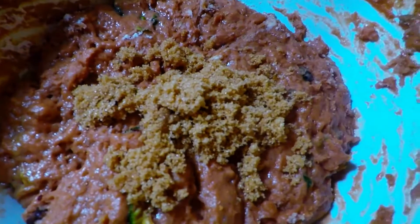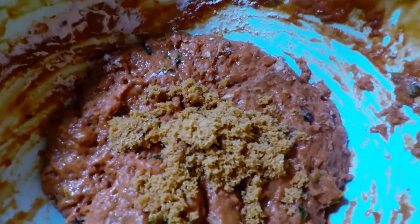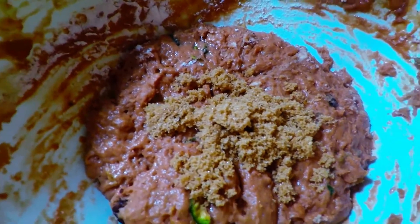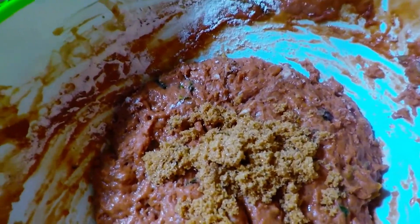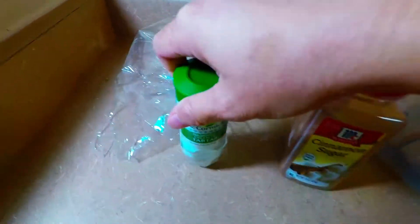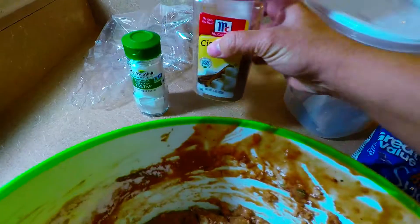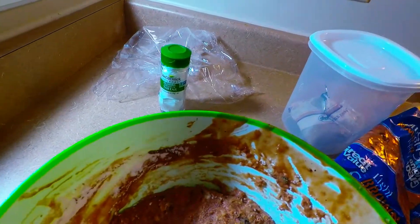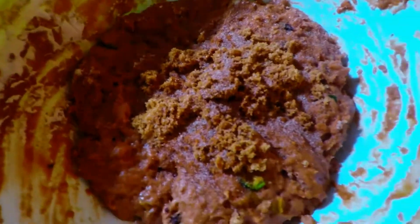Hi guys, here is our zucchini cookie recipe — the ingredients will be in the description box below. I'll be adding cream of tartar to make it soft, and I'll add more granules of cinnamon sugar so that it has a kick of taste.